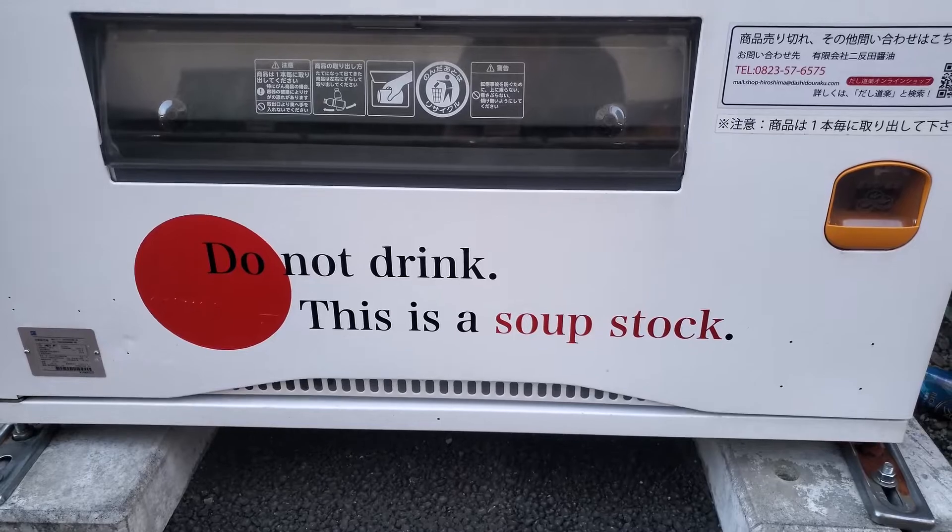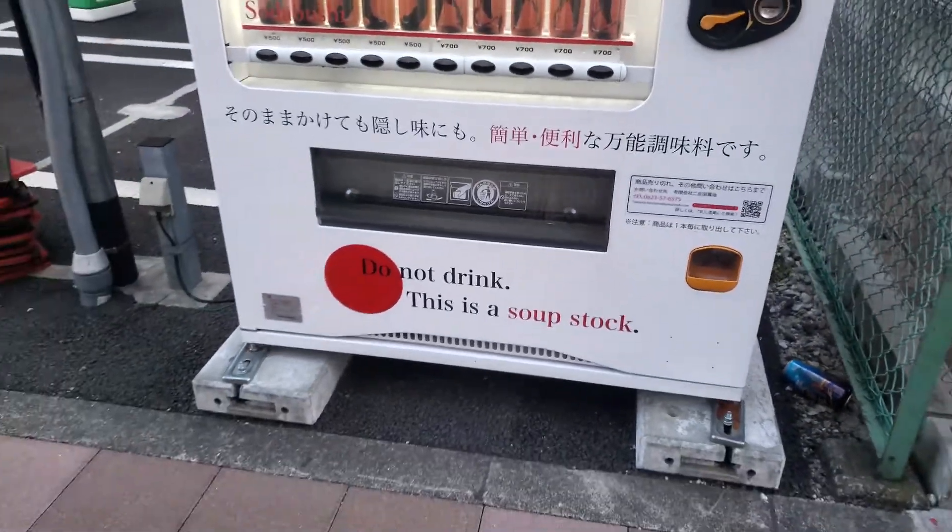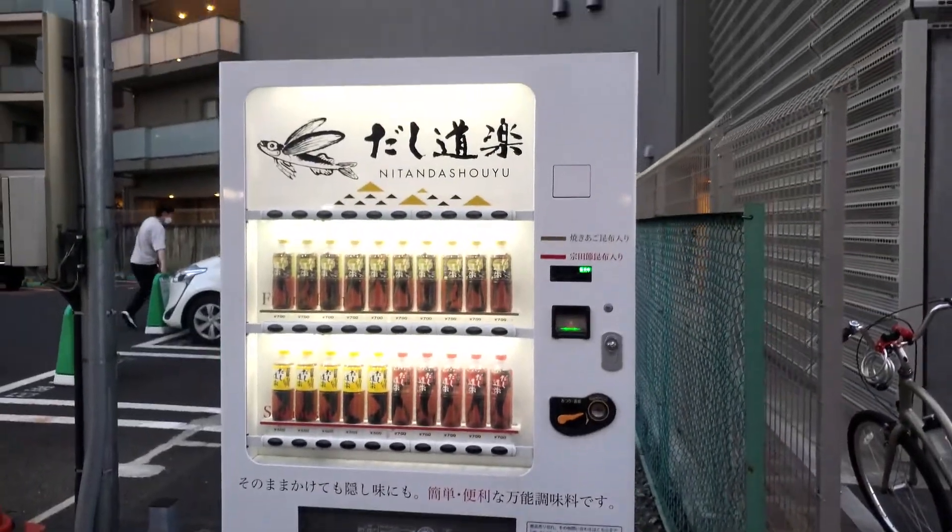There's a warning in English, and basically it says hey, don't drink this fish water — it's really just meant as a soup stock.